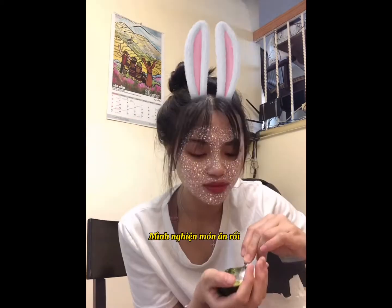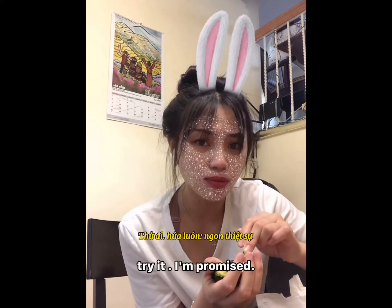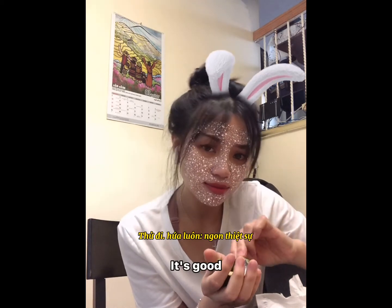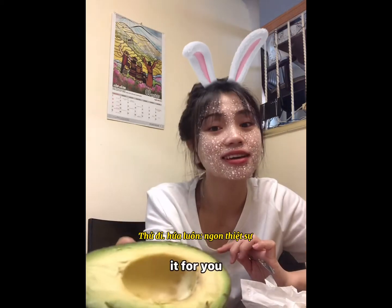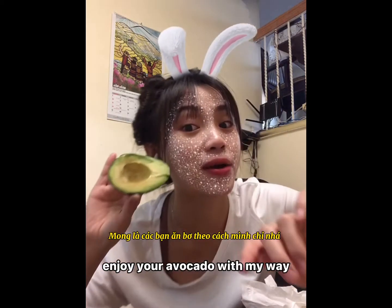It's so good! Add this to your weekend, try it — I promise it's good. It's for you, enjoy your avocado my way!